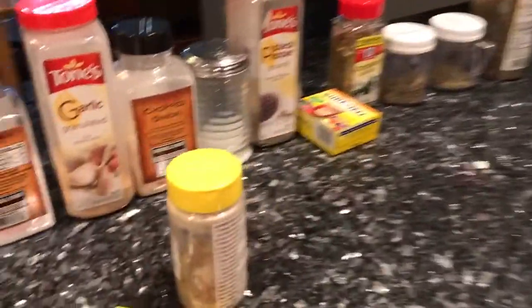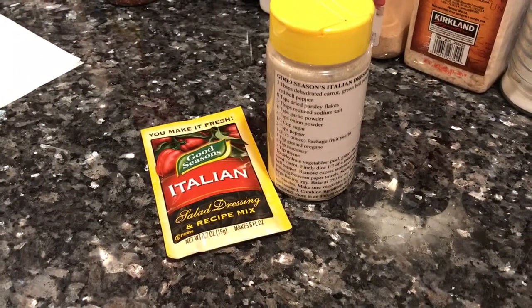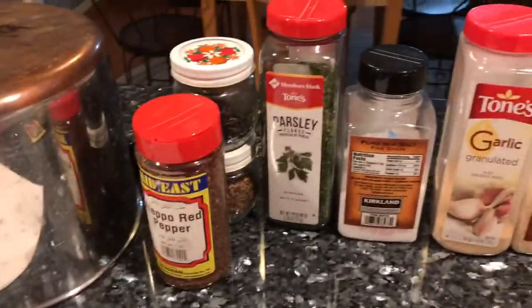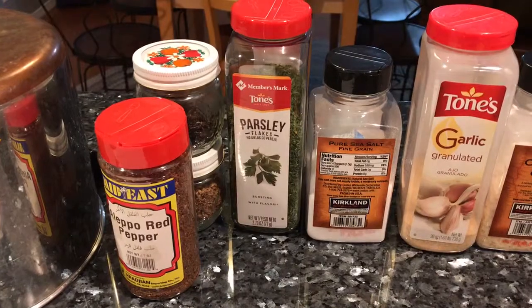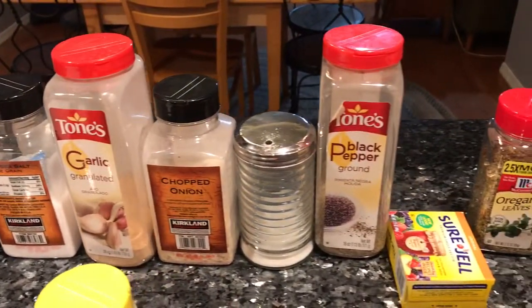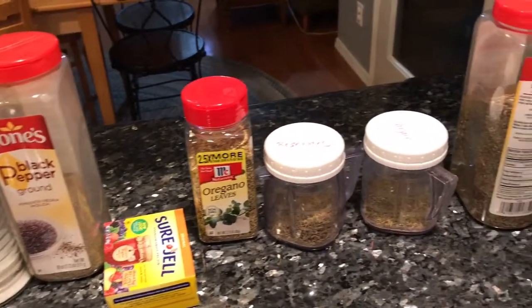Hello! I thought I would share with you my homemade version of Good Seasons Italian salad dressing mix. It does use quite a few ingredients, but they are all everyday standard pantry ingredients, so I'm just going to take a few moments and go through those with you.